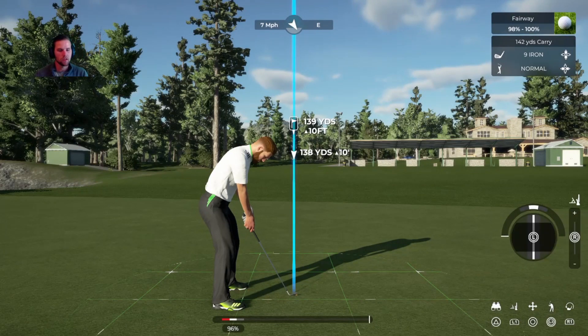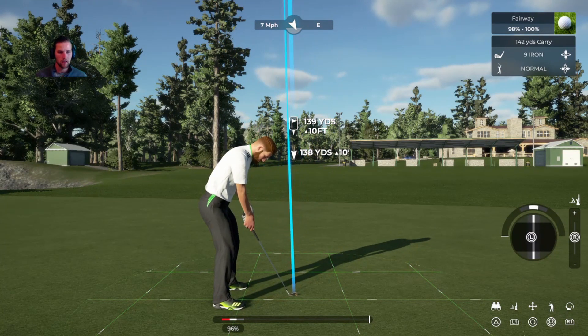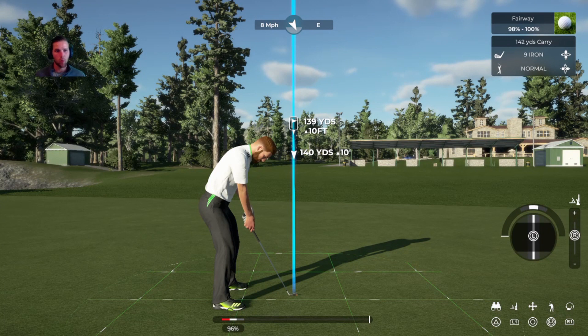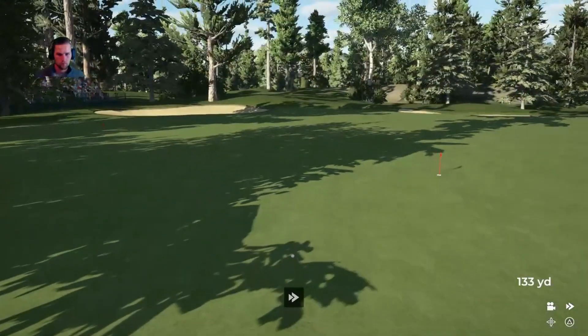Quick extra tip here about the controls on your left side for shot shaping. Obviously we know right and left — start the ball right and make it come back to the left, or start it left and make it come back to the right. If you push up, that's how you hit lower, so if you're hitting into the wind you definitely want to be hitting lower. If you want to hit higher, you go up. And if you want the ball to roll out more, that's your right stick all the way up. If you want more spin, you pull down. Stops quickly.